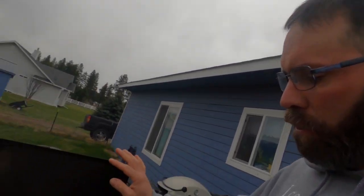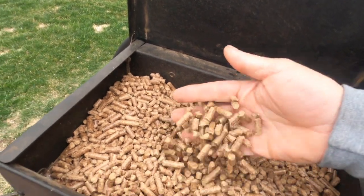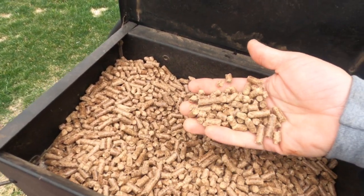We're just gonna let those go low and slow for about three hours and hopefully that pellet pouch helps create a little more smoke. By the way, here's what the Bear Mountain pellets look like — nice big thick pellets, not a whole lot of dust in there so far.